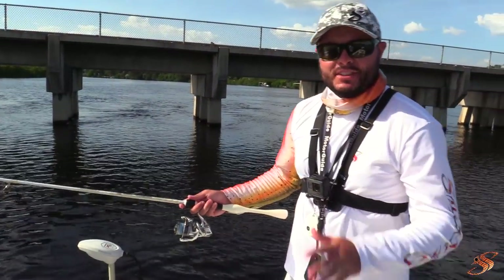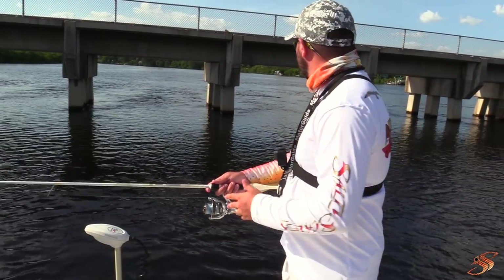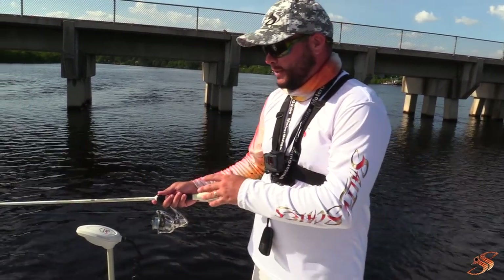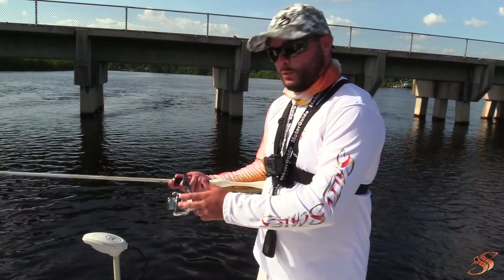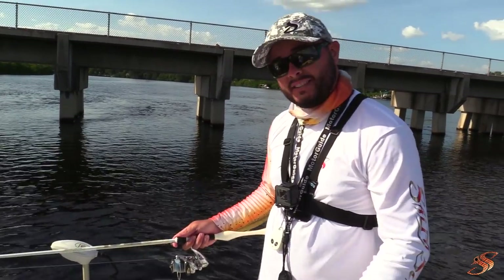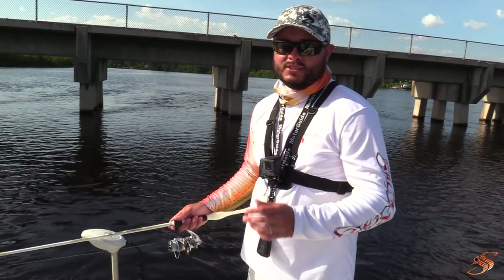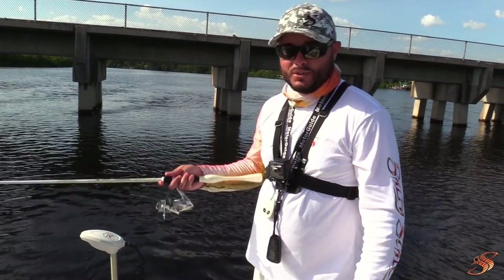Hey guys, just so you know — today I'm using the St. Croix 7-foot medium action Legend Extreme, equipped with the Stradic C3000. This has 15 pounds of Spider Wire braid with a 20-pound leader connected with the FG knot, and I'm using a 1/0 Owner circle hook. It's been the key today — this setup has been the workhorse for sure.